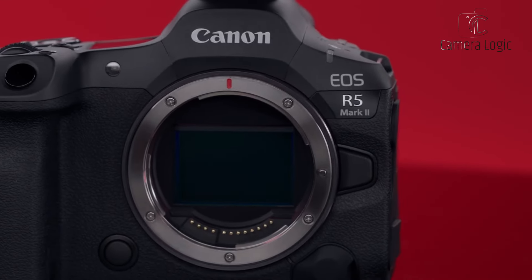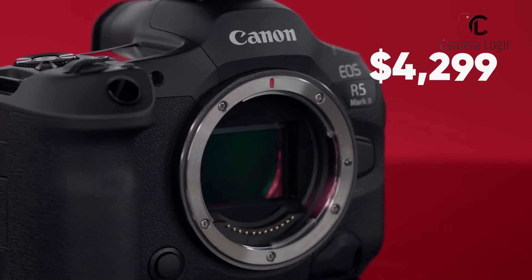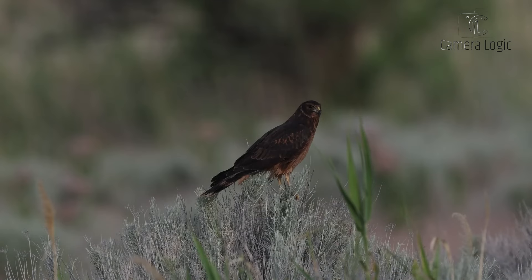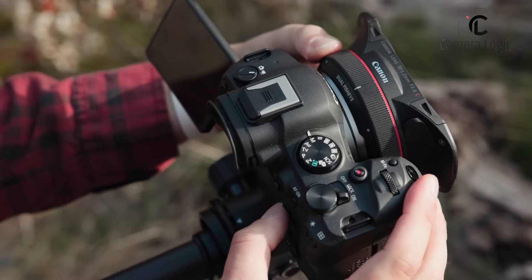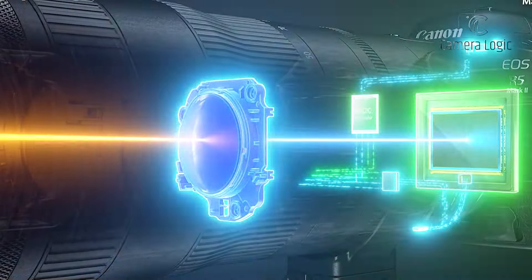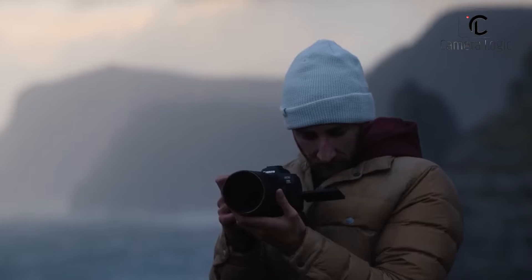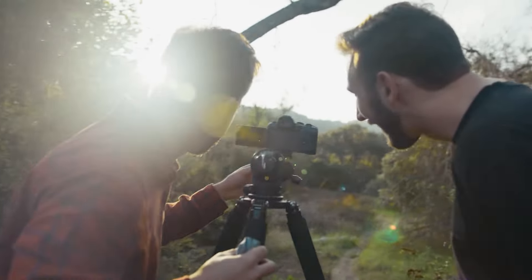Price. The Canon EOS R5 Mark II comes with a premium price tag of $4,299 for the body only, positioning it firmly in the professional market. In contrast, the R6 Mark II is more affordable at $2,500. While the R5 Mark II offers more advanced features, the R6 Mark II provides excellent value for semi-professionals, despite being pricier than some direct competitors.